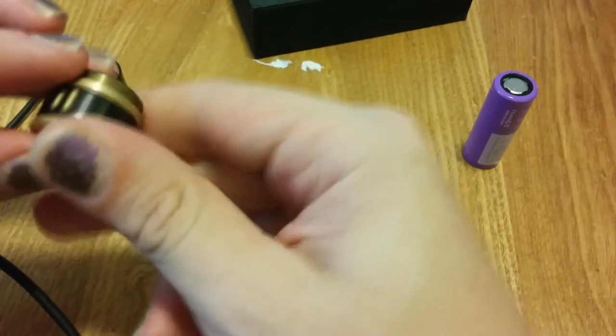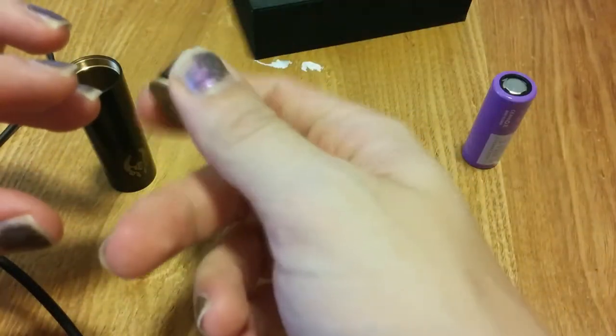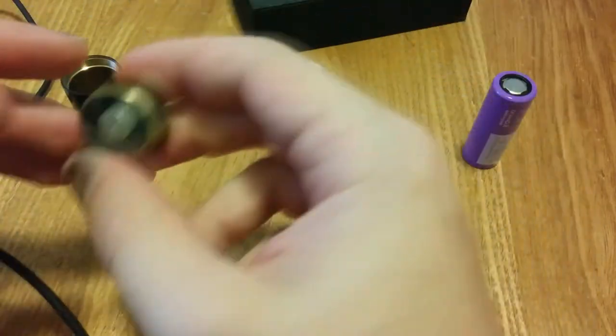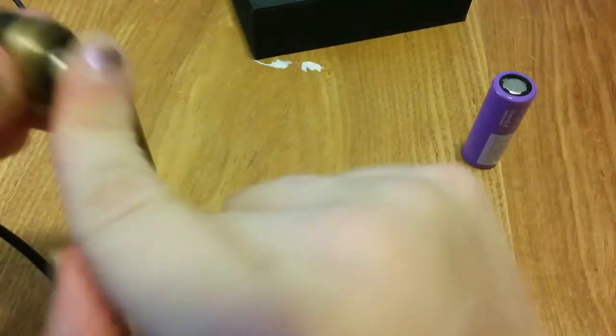I personally find that I can either lock it or get it off the mod — keep that in mind, it is a thing. So let's take apart this switch. Switchy switchy switch.